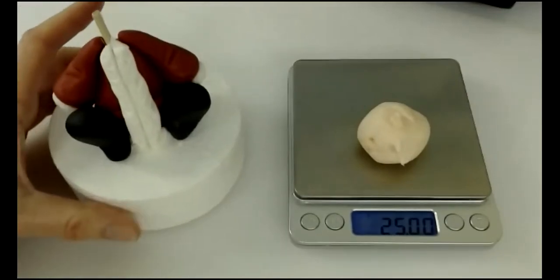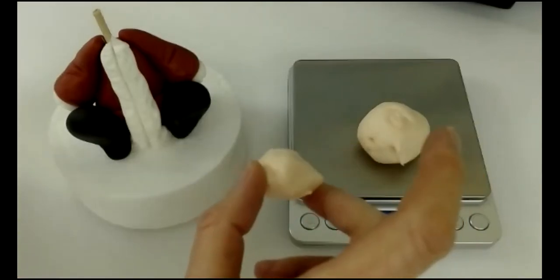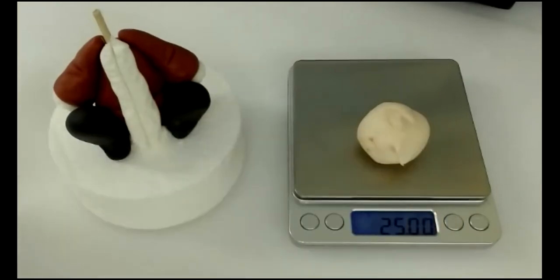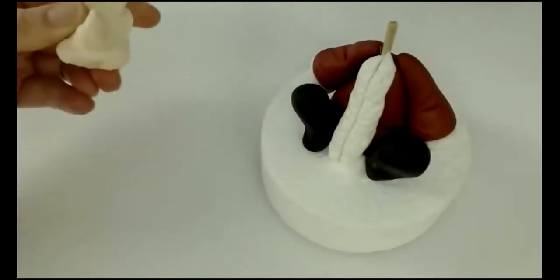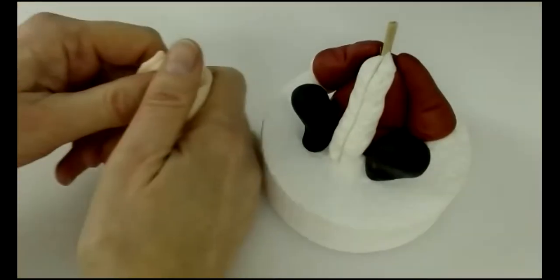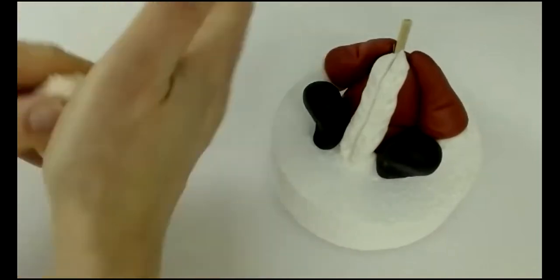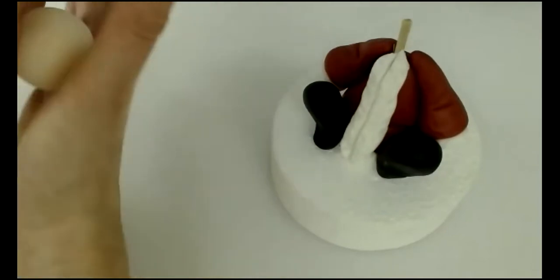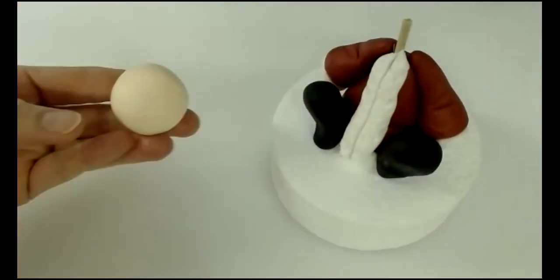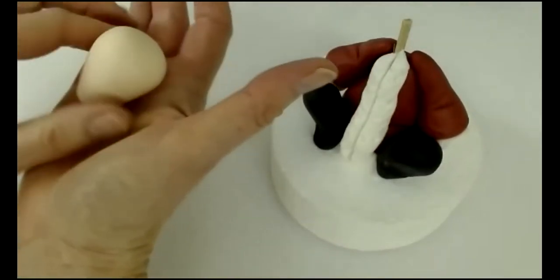Next, make his head. I've got 25 grams of skin-tone paste, which leaves a small amount for cheeks and hands. Add some CMC — Tylose powder is the same thing, and gum tragacanth also works — to firm up the paste, making it easier to work with. Twist, squeeze, and squish out all the air to get a crack-free ball, then form it into a kind of fat egg shape.